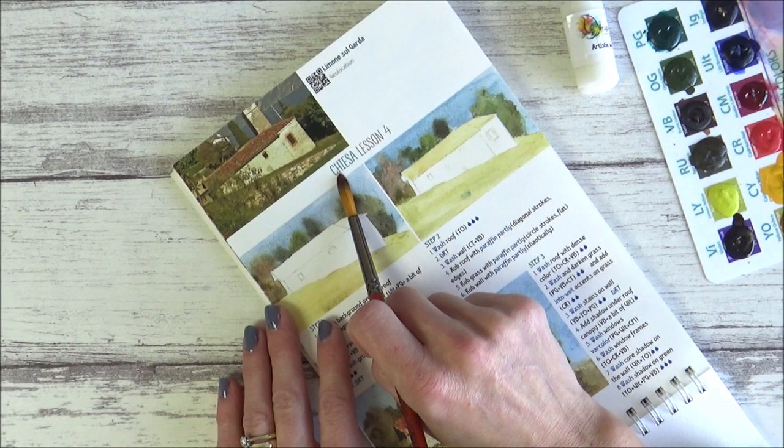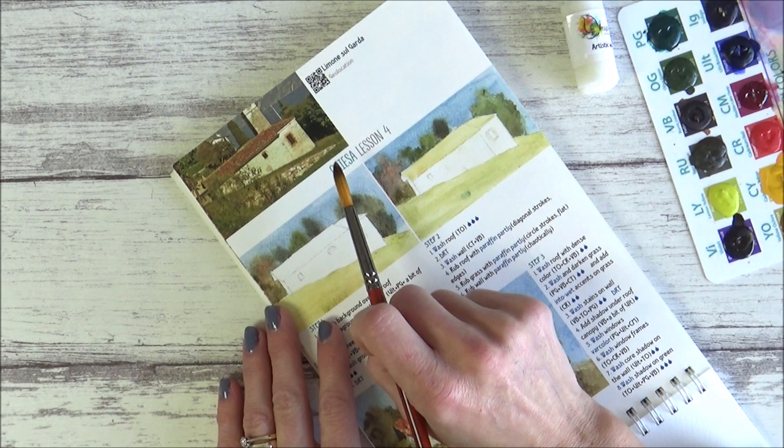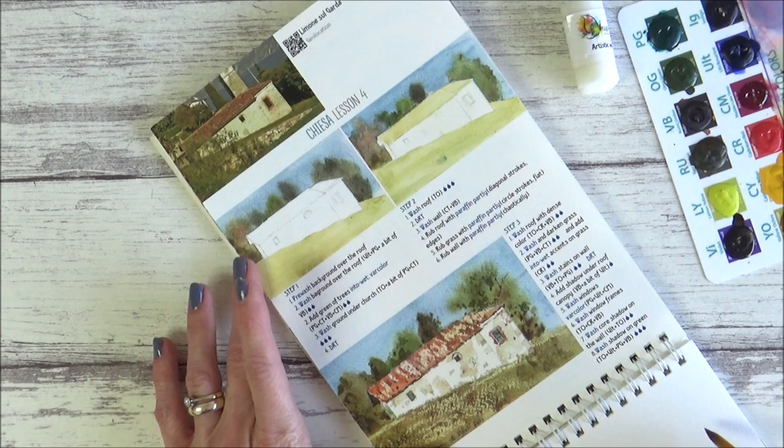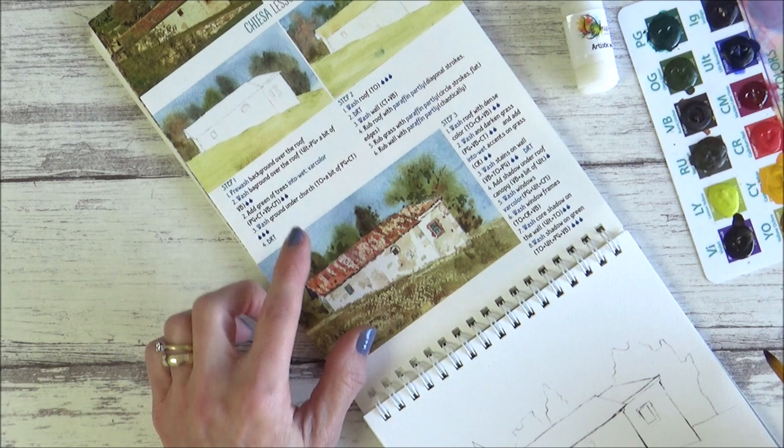If you're new here, please consider subscribing to my channel where I post twice weekly videos on all things art related. Before I begin painting, I like to have a little time studying the reference photo that comes with the kit and always precedes all the step-by-step instructions — I like to see how the artist has viewed the image and what they've decided to leave in or take out.